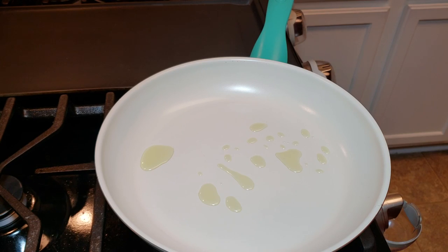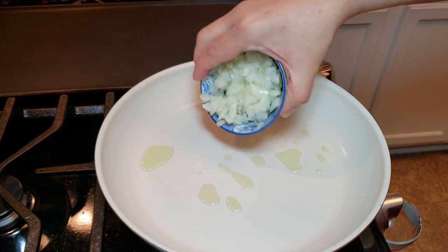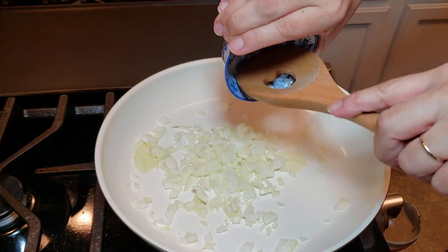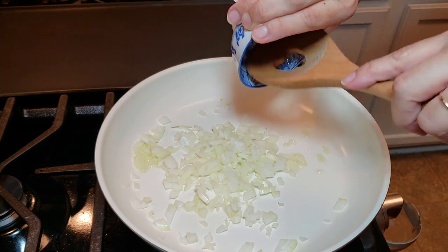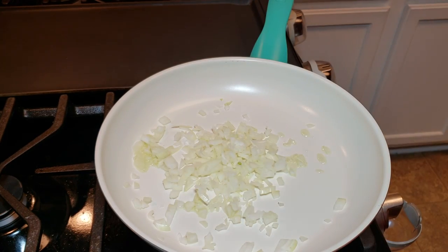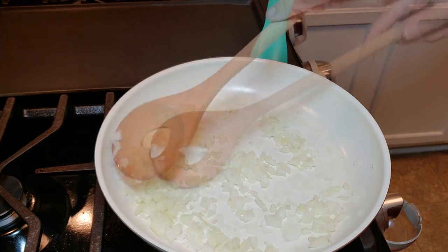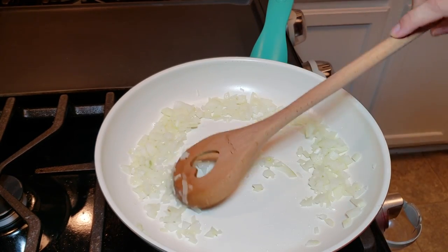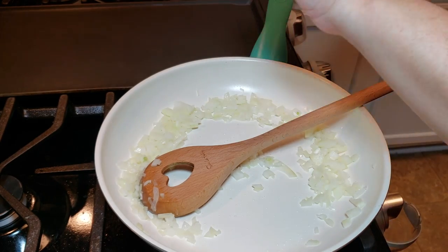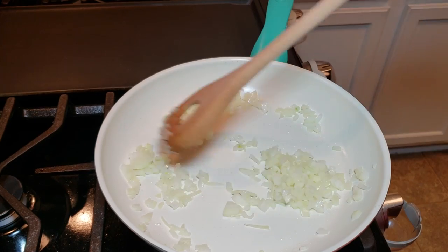I have a skillet preheating with one tablespoon of oil, and now I'm going to sauté my chopped onion. I'll also add a pinch of salt — that'll just help sweat them out and sauté better. I'll do this until they start getting a little bit golden brown and translucent. If you don't like using raw onion, you can exclude this, but I like to use it when browning ground beef.